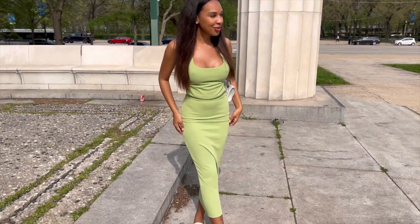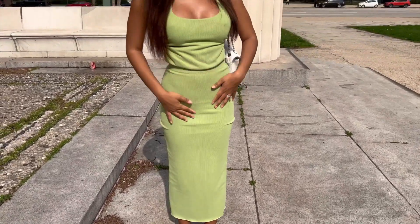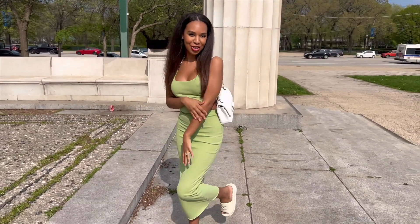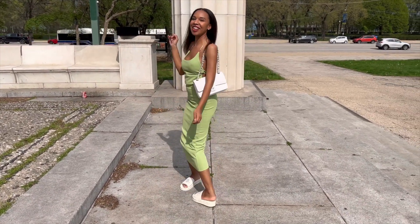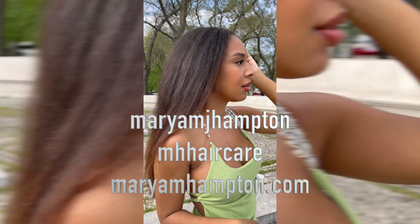Anyway, my hair poofed back up — I don't know, maybe I did something wrong. Tell me down below in the comment section if I did something wrong. I'm definitely going to keep you all updated, because it says that after three washes my curls are supposed to come back, so I hope my curls come back.